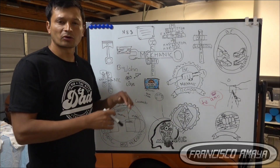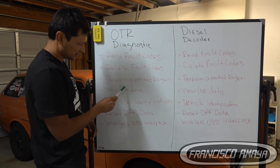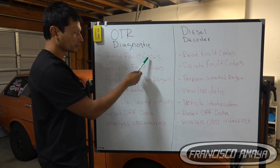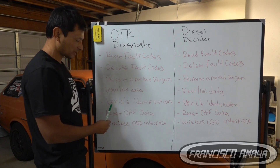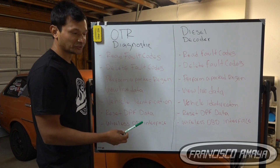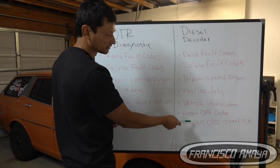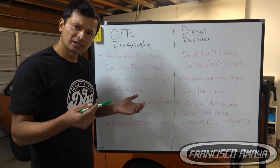Here we have OTR Diagnostic and here we have the Diesel Decoder, and here is the list of what you are able to do with these tools. As you can see, you can read fault codes, delete fault codes, perform a regen, view live data, see vehicle identification, reset DPF data, and connect via Bluetooth — which means you don't need a wire to connect to the OBD port of the truck. The same thing applies to the Diesel Decoder, so in this case they are similar. But what is the difference? That is what I'm going to explain today.